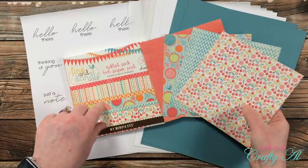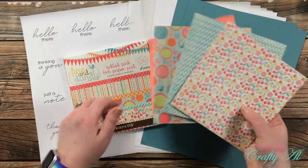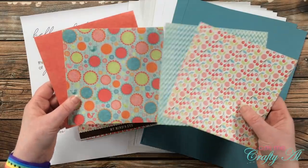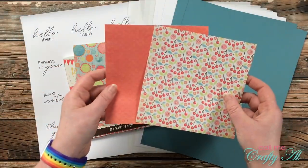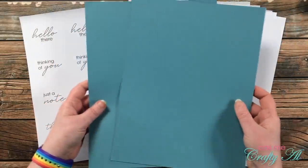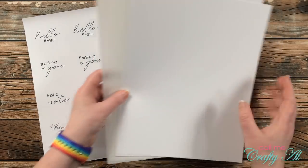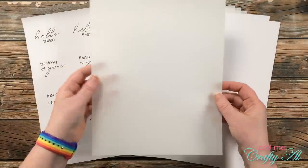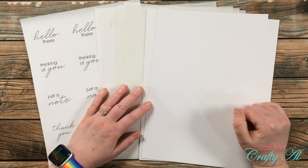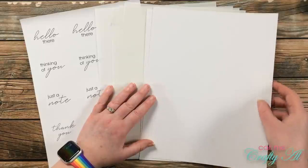These are the four sheets I chose, all from the Fine and Dandy 6x6 paper pad from My Mind's Eye. Unfortunately this pad is no longer available, but many of you have lots of 6x6 pads you can put to good use. My plan is to use these two together and these two together, but as I cut them down I might see if they'll mix. For my mats I chose two pieces of blue card stock that matched one of the shades in the paper pad, and I'll be switching things up by using 36-pound vellum for my card bases.